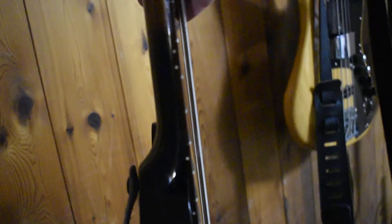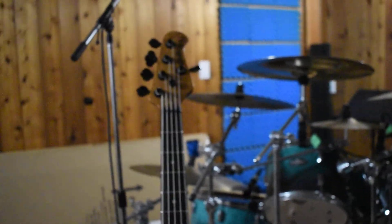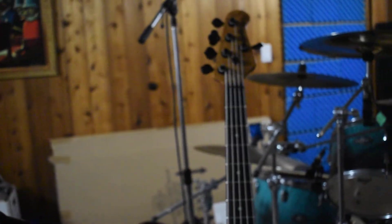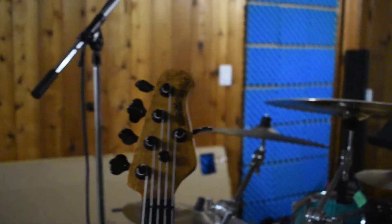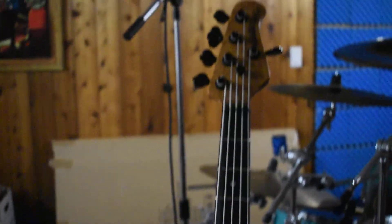There's an excellent action too. I didn't notice any fret buzz, any issues at all. I don't know if it's a little neck heavy — even though I said that, I wouldn't call it neck dive. Nice bass. I'll talk to you guys later.